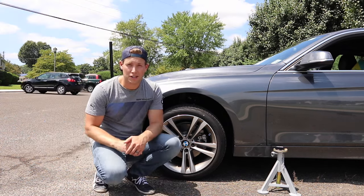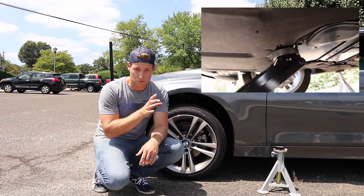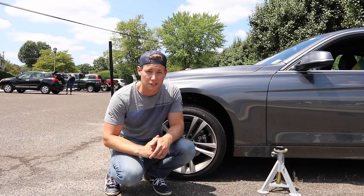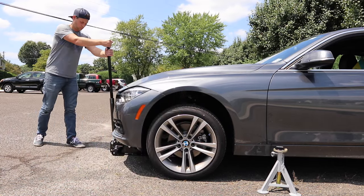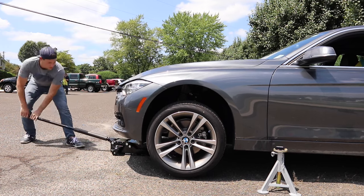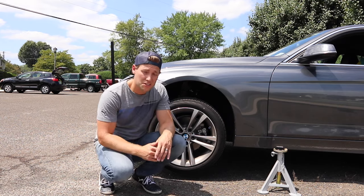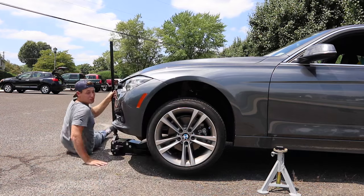One of the nice things about using the rubber from these jack stands is: A, it doesn't slide around; B, it fits really snug on that jack pad adapter; and C, you can actually see really well where it's sitting. Let's go ahead and slowly start jacking the front of the vehicle up. While you're jacking the car up, it's a good idea to periodically stop and make sure that nothing has shifted — especially if you're using a towel or a piece of wood, it can get really slippery. That's another reason I really like the rubber. Everything looks good, so we'll keep going.